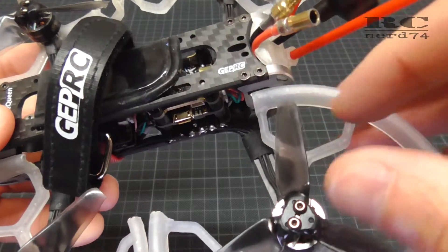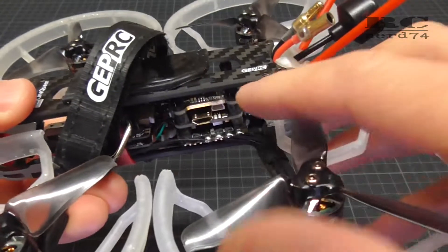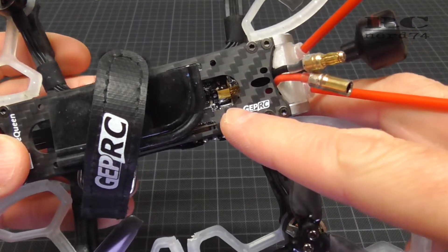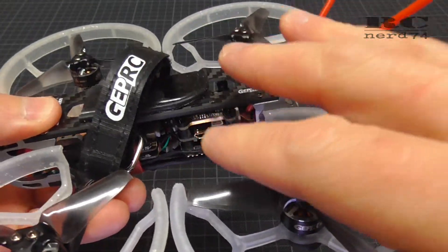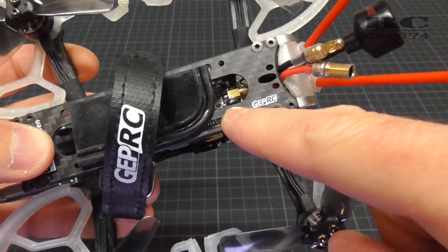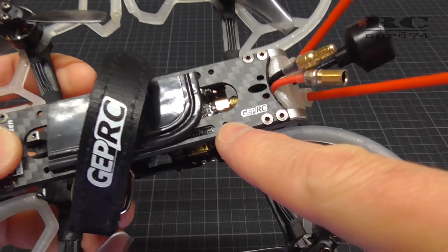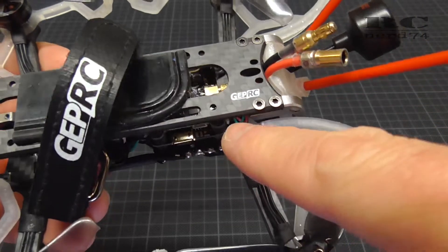The reason why I thought that you cannot change the VTX output power is that the programming button didn't react. The reason for this is that in the stock setup — this is a bind and fly drone so everything is installed and programmed from the factory — the stock programming of the VTX is on Betaflight. So that means you can change the settings of the VTX through Betaflight, but you cannot use the button to program your VTX.